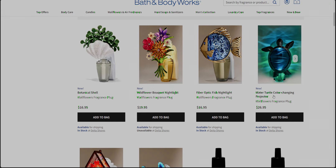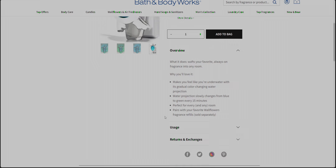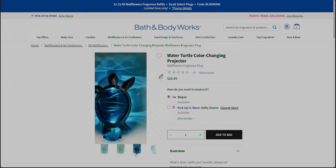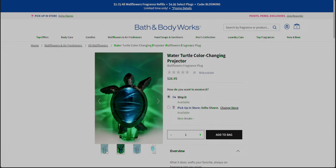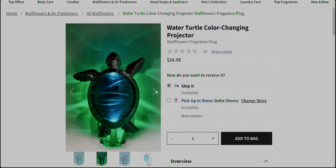They've also added the water turtle color-changing projector. I have shown that in my store walkthroughs. It takes 15 minutes to go through — it projects water projections that slowly change from blue to green every 15 minutes. So you can see it's blue here and then green. We've got the blue shell right there — let me zoom in — blue, and then we have the green.